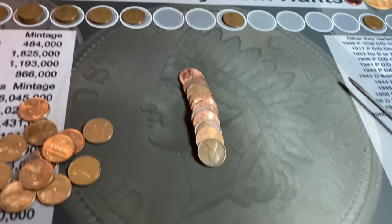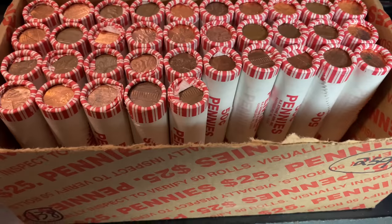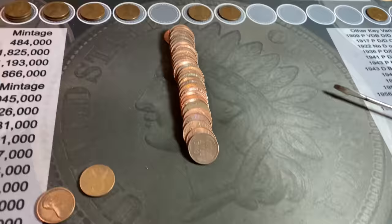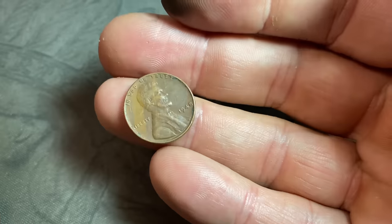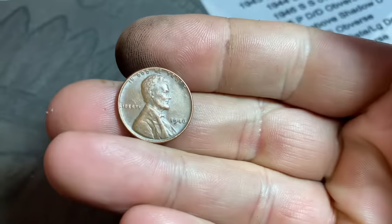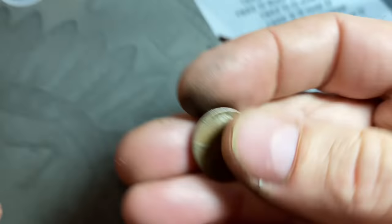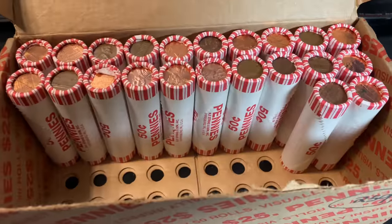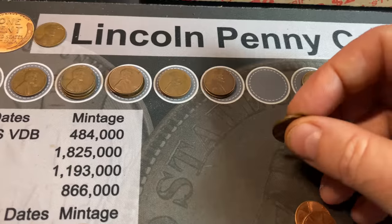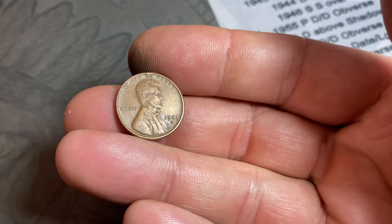Roll number 63, the box is staying hot. Wheat cent number 13 — that's a baker's dozen — a 1951 Philadelphia. Roll 65 gives us our 14th wheat cent: we had seven in the first 50 rolls of box one and seven again in the first 15 rolls of box two. It's reverse facing — a 1948 Philadelphia. Roll number 72, we have 15 wheat cents: a 1946 Philadelphia. Same roll, make that 16 wheat cents — a 1952 San Francisco. Roll number 78, wheat cent 17: a 47-S. Roll number 84, our 18th wheat cent, a 1948 Denver.